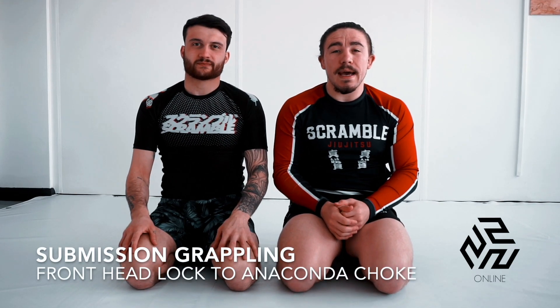Our next option we're going to look at is the anaconda choke. This is very commonly seen in things like the UFC and a lot of MMA fights — they call it a gator roll in the commentary. It's a really good option to use and really good to connect up with this head and arm series. We need to have your arm-in guillotine, your dash choke, and the anaconda choke all together. We're going to start off with a basic setup for the anaconda choke, and then we can flow between all three chokes in the next video.